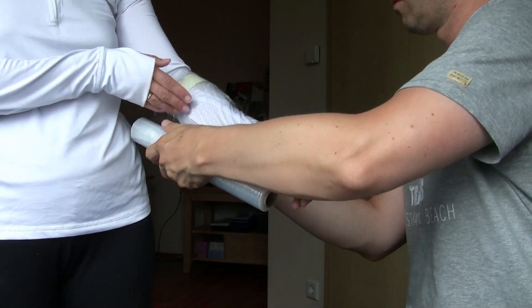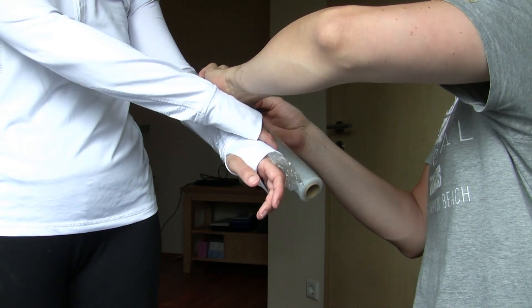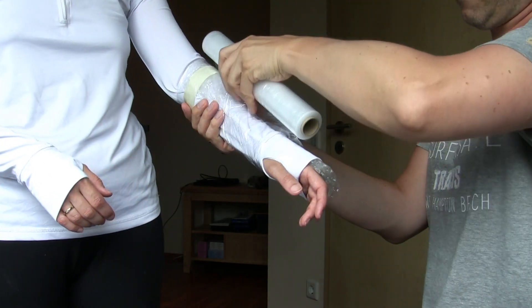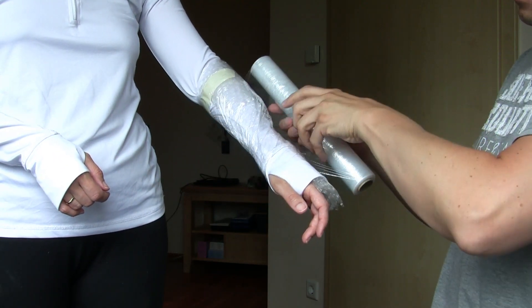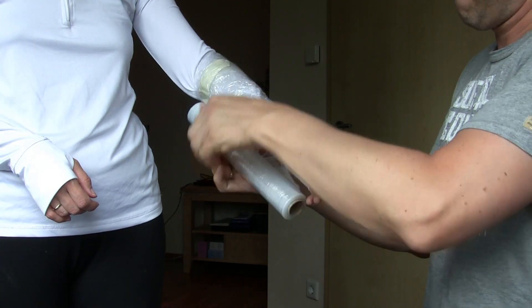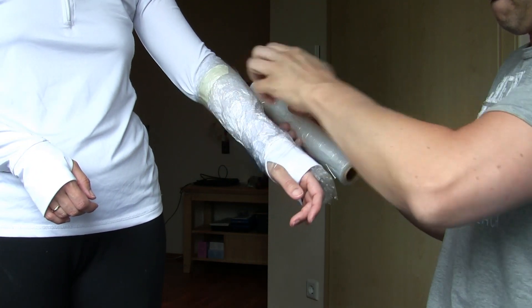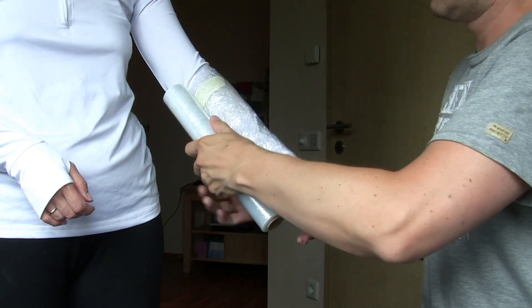Our bracer should not rest on the back of the hand so that the wrist can still be moved naturally. In order to have enough space between the back of the hand and the bracer we fix some bubble wrap as a spacer. Alternatively you can also use handkerchiefs or something similar. If you want to build a piece of armor which rests entirely on the body you can omit this step.